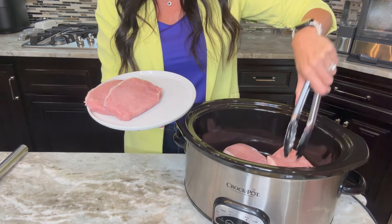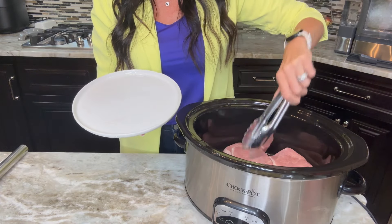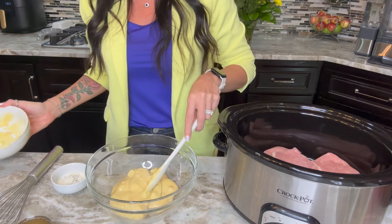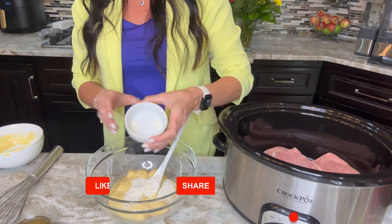Today I'm using a six quart slow cooker. Any kind of crock pot will work for this recipe, and then we're going to place the pork chops at the bottom of the slow cooker. I do have my favorite crock pots linked in the description below if you're in need of a new crock pot.